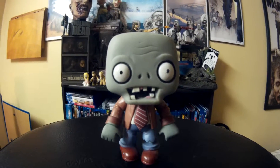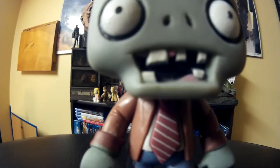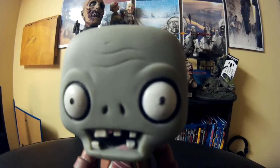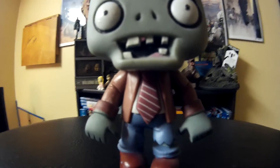This is just a really quick review — there's not much to say about this. The paint applications are really good. The mouth, the black outline around the eye really makes the face pop. I like the tie. It's a really good pop.